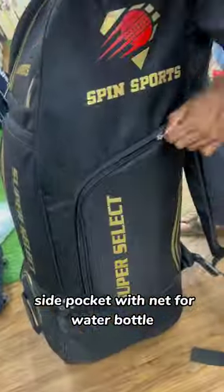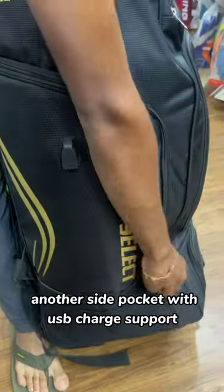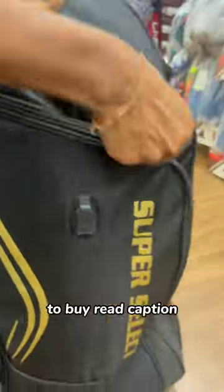Side pocket with net for water bottle. Another side pocket with USB charge support. To buy, see caption.